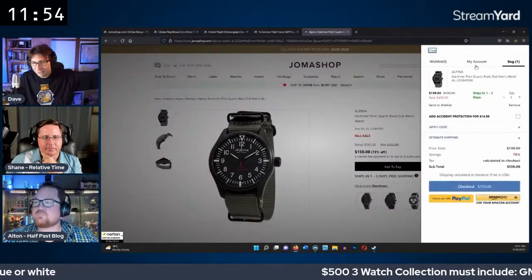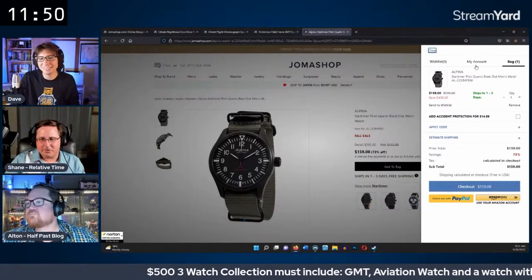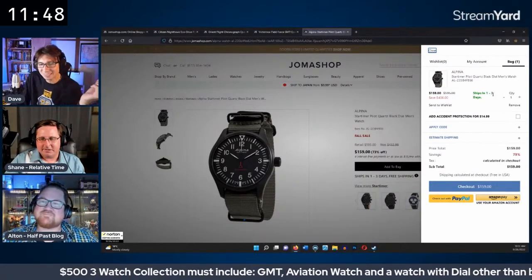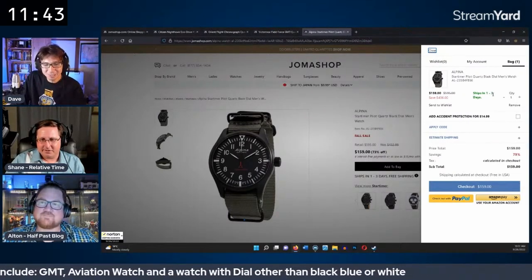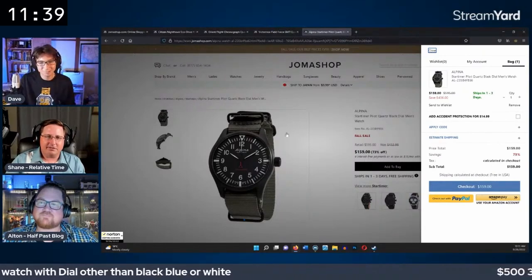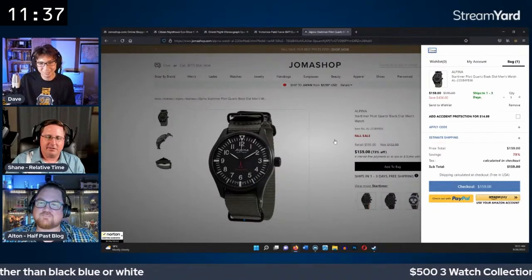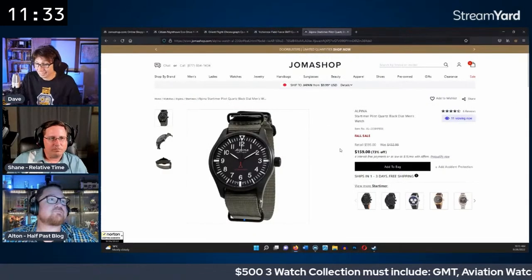First watch is locked in: the Alpina Star Timer pilot watch. That fulfills the aviation requirement. They still need a GMT watch and a watch without a black, blue, or white dial. There's also a desire to include at least one automatic watch in the collection.